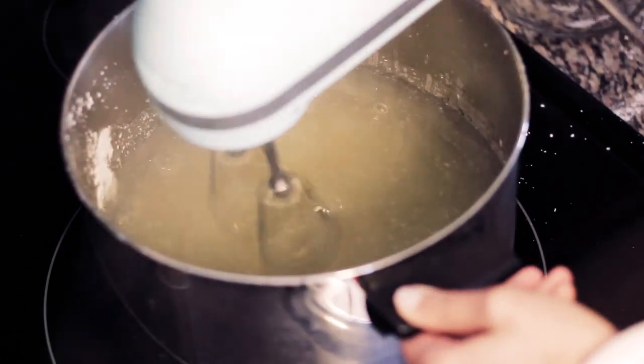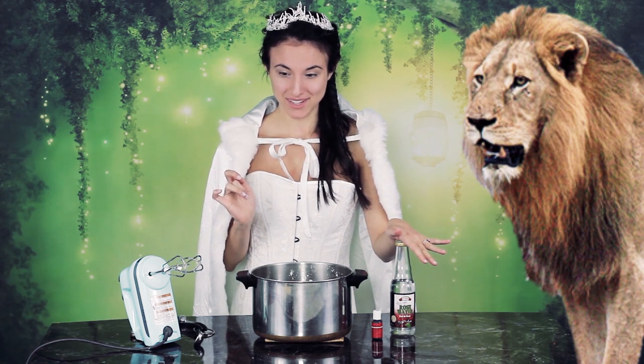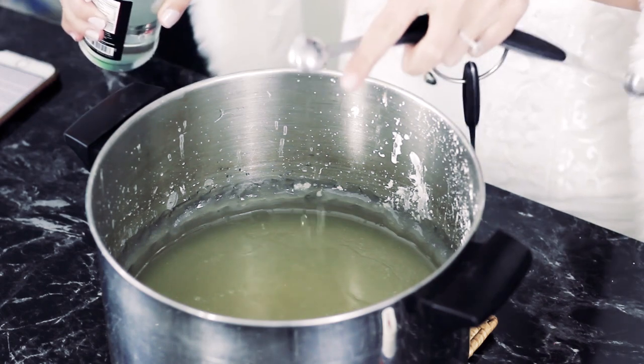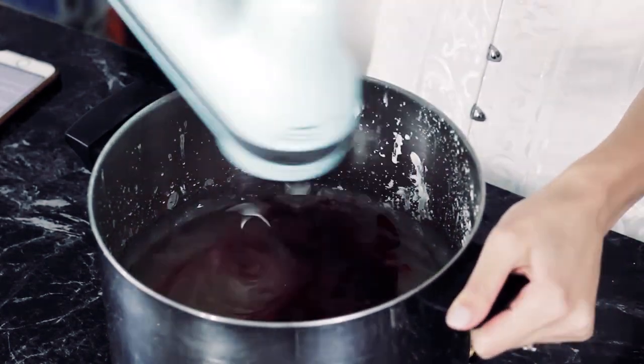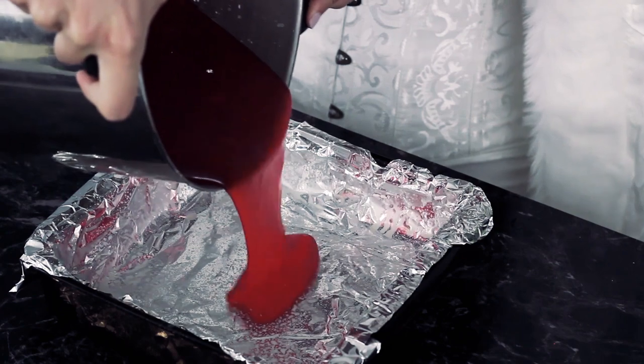Stir it every 10 or 15 minutes. At this point it should be slightly darker in color but still smooth. Now is when we add our rose water and food coloring. This literally smells like rose! Add one and a half tablespoons of rose water and however many drops of food coloring you need to get the color you want. Edmund's Turkish Delight was a very deep pink — pretty much red — so I'm adding four or five drops. But you could make it light pink, dark pink, or whatever you want.